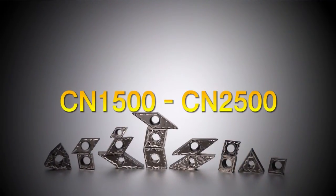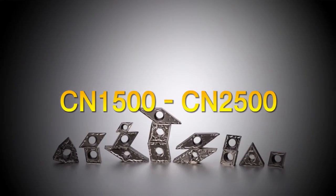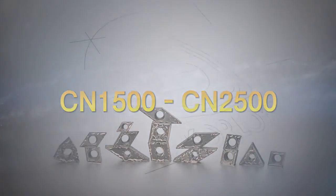CN1500 and CN2500 will lead the way in high efficiency, high quality CERMET machining.